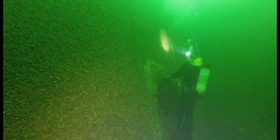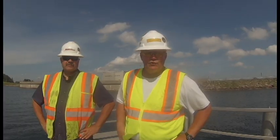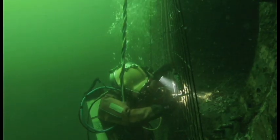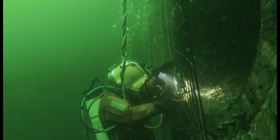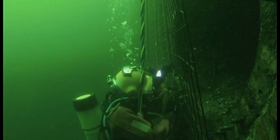What made you choose a Deep Trekker ROV? We were looking for a fairly inexpensive unit that we could afford based on our budget, and the Trekker ended up being the better deal that we found.